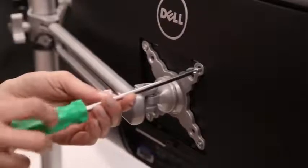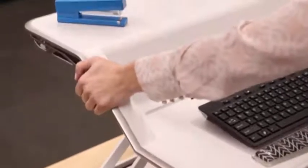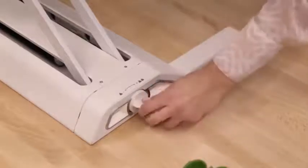Then attach your monitors and set up all accessories. Your Lotus is equipped with patent pending smooth lift technology, so you can go from sitting to standing effortlessly. Simply turn the knob clockwise to offset the heavier weight. Now repositioning your Lotus will feel lightweight and easy.